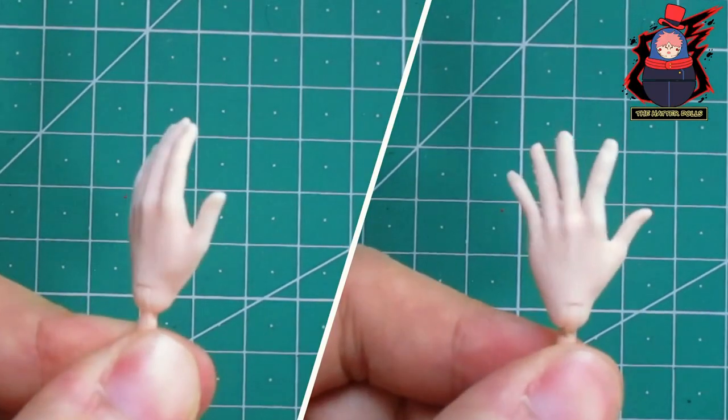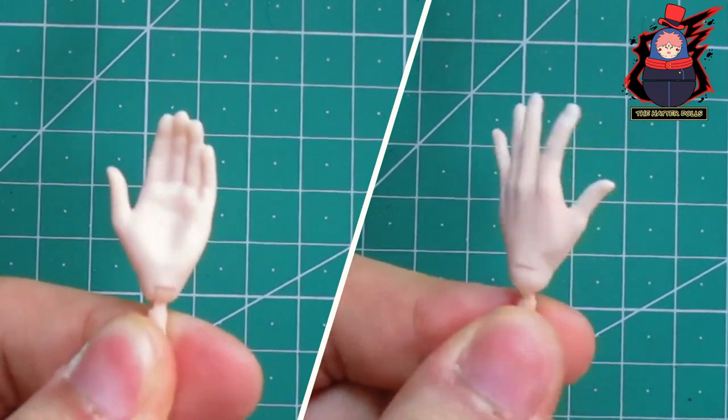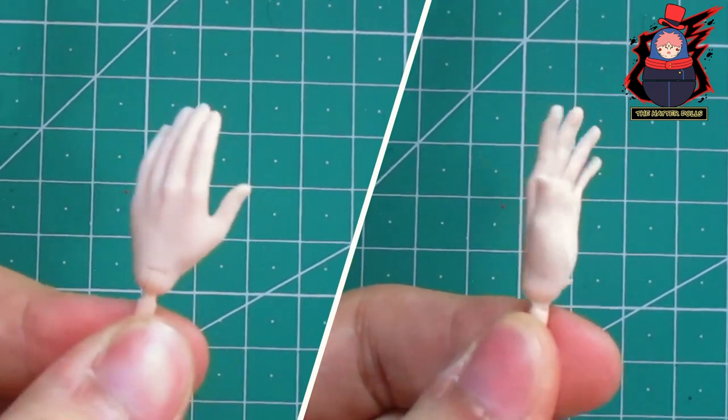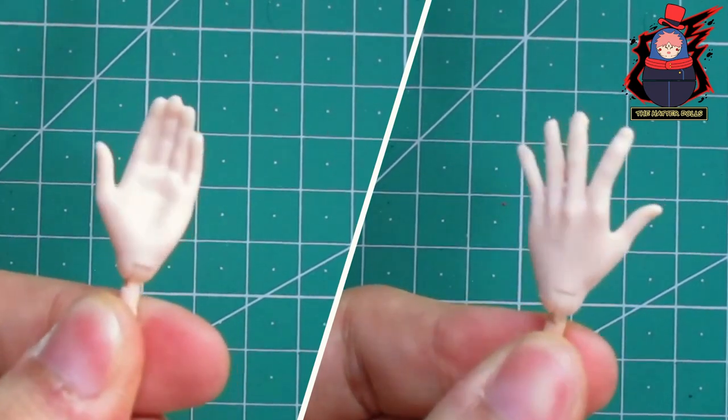This result has seriously blown me away. I'm thinking of making a video tutorial of this technique or showing it in detail, so I'll put it as a poll in the community feature so you guys can vote and give me your opinion.